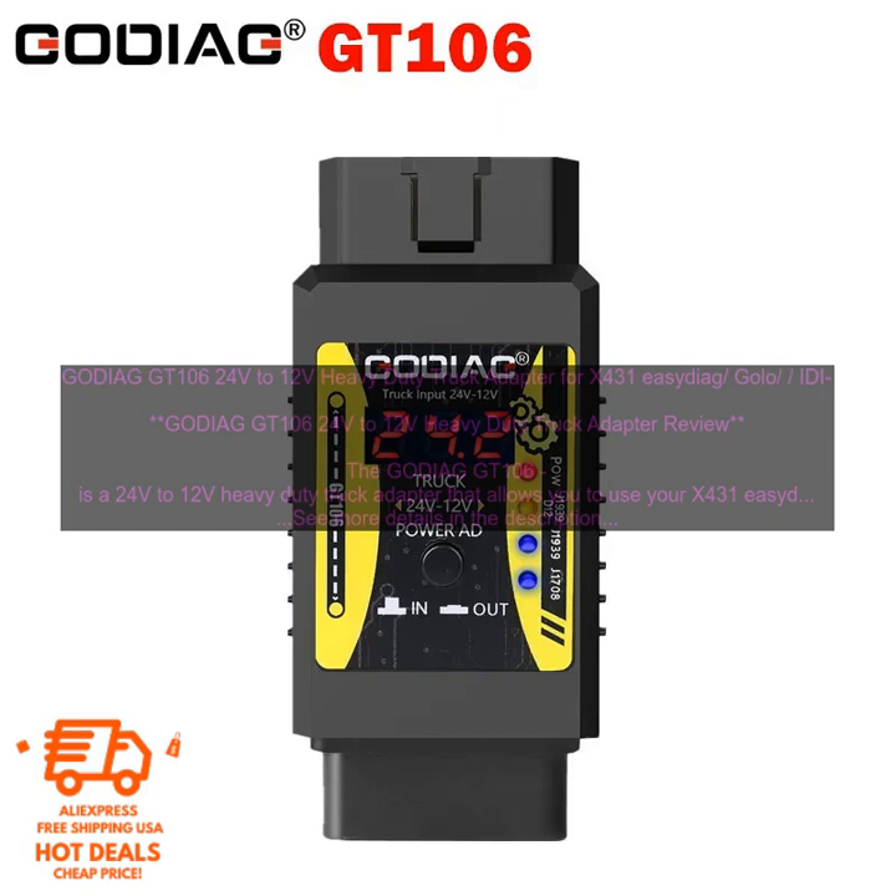The GODIAG GT106 has a number of features that make it a valuable tool for truck diagnostics. These features include: a 24V to 12V conversion circuit that allows you to use your diagnostic scanner on trucks with a 24V system; a built-in fuse for protection against overloads; a durable construction that can withstand the harsh conditions found in a truck environment; and a small size and lightweight design that makes it easy to store and transport.